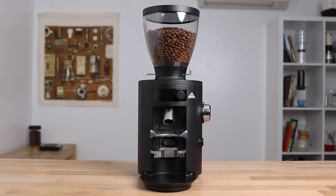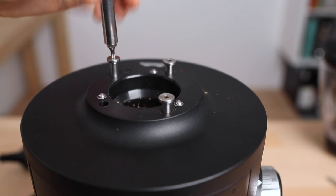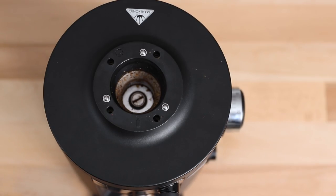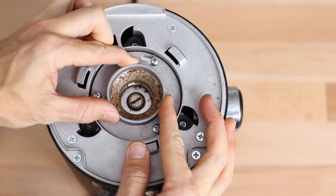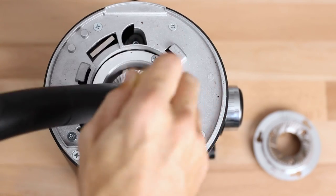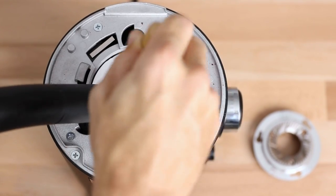To clean the X54 and access the burr chamber, you will need a small Torx head screwdriver to remove the four hopper locking pins found underneath the hopper. Once these are removed, the top plate twists off easily, and then there are three regular screws to access the burrs. Give the burrs and burr chamber a nice clean out — with a vacuum even — before placing it all back together to begin grinding effortlessly once more.